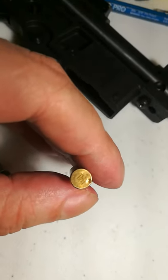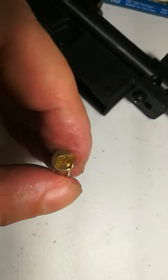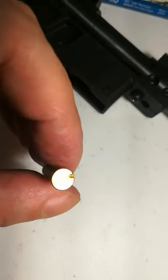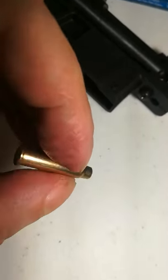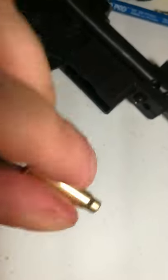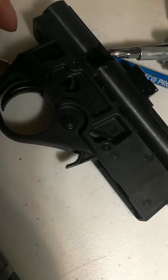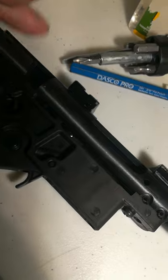For new shooters, don't always assume something is wrong with the gun. Getting a few duds is just the nature of rimfire — you're going to get some. I wanted to share this so you don't struggle with the same issues I had when I first got this rifle.